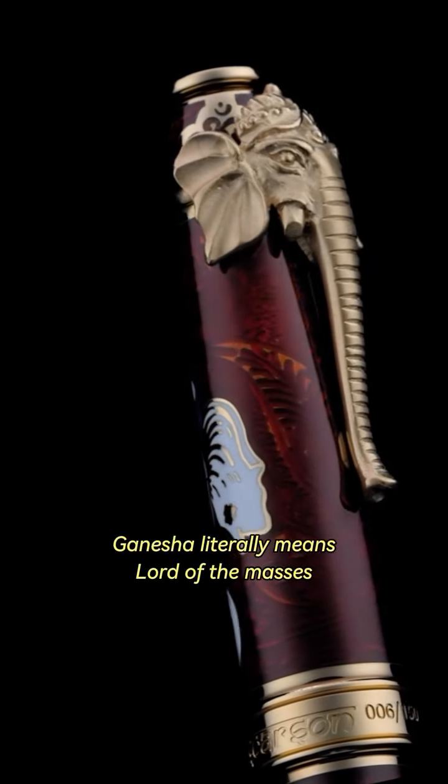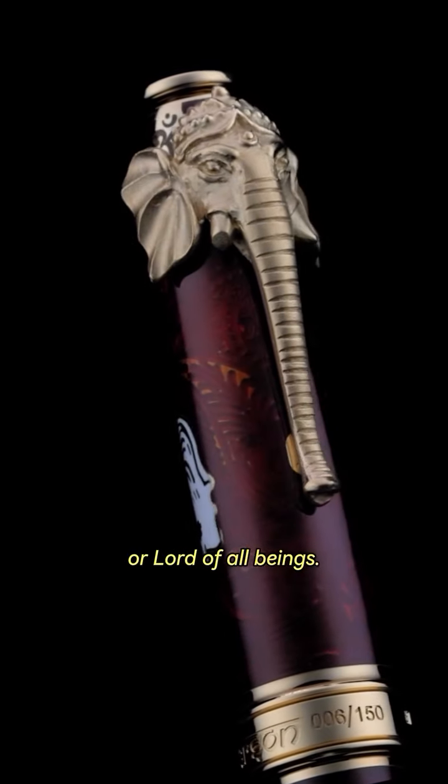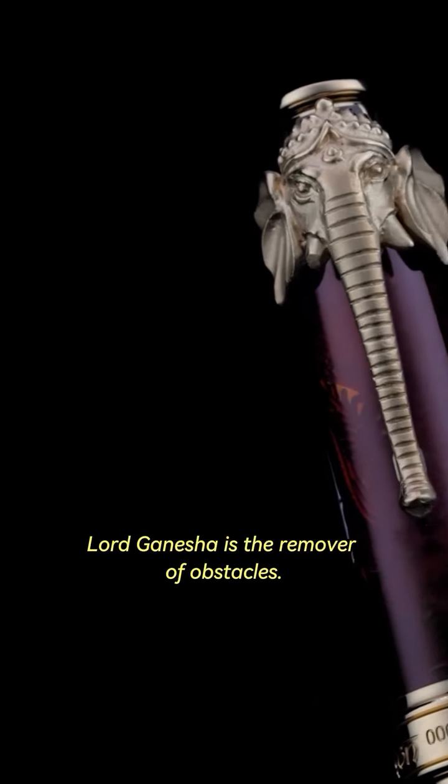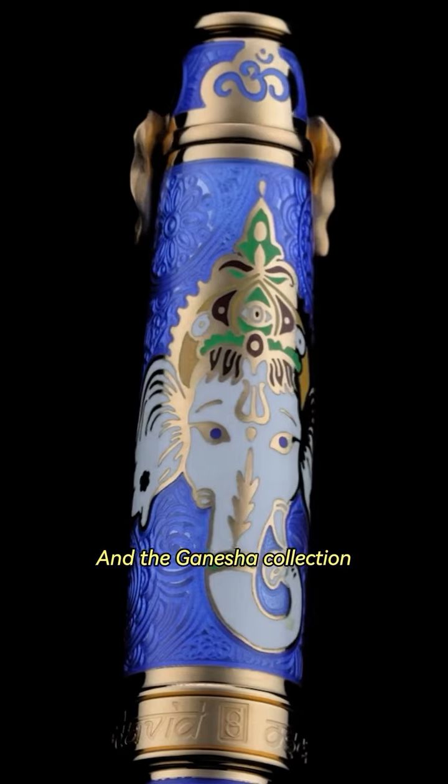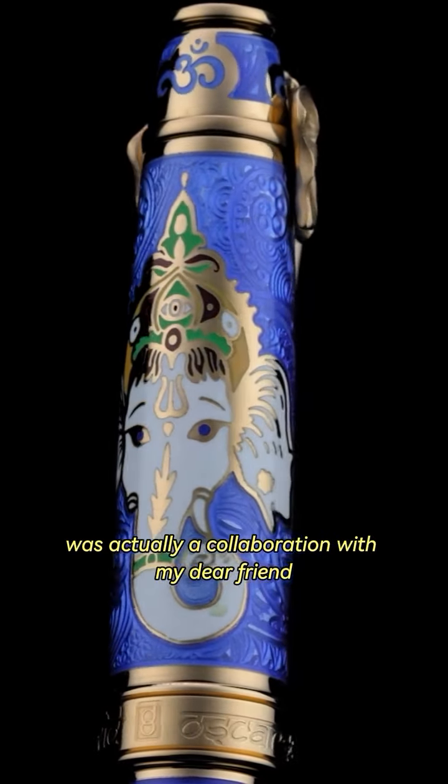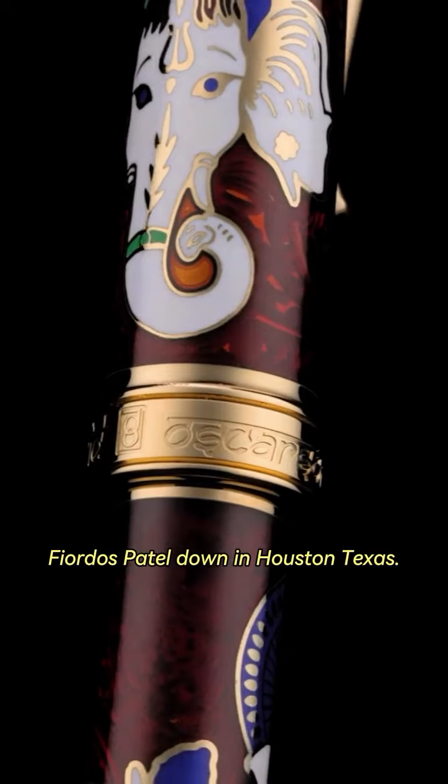Ganesha literally means Lord of the Masses or Lord of All Beings. Lord Ganesha is the remover of obstacles. The Ganesha Collection was actually a collaboration with my dear friend Firdosh Patel down in Houston, Texas.